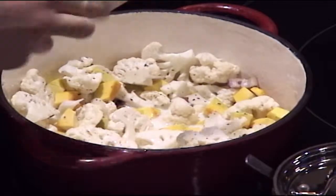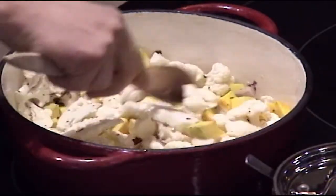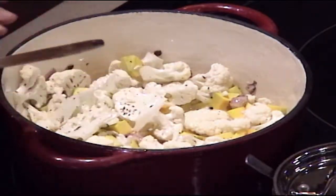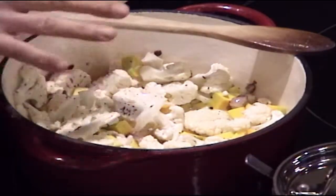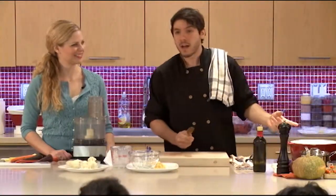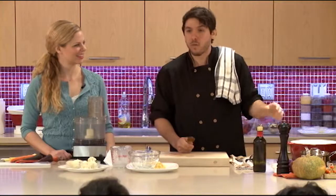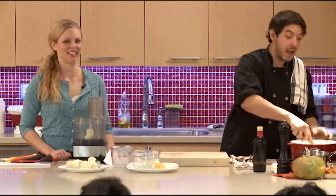Two cups in, and it doesn't look like a lot, but as it cooks down, the vegetables are going to start releasing their own moisture and water, so you don't want to put too much liquid, otherwise it's going to be soupy. Actually, I was making it yesterday — I blended the leftover and it made a delicious soup as well. So this is a 2-for-1, you can do it either way.